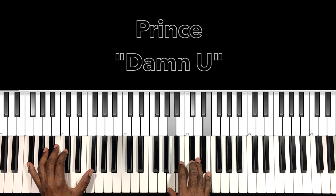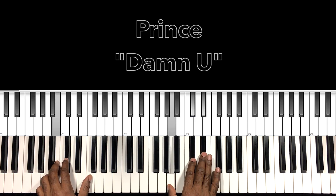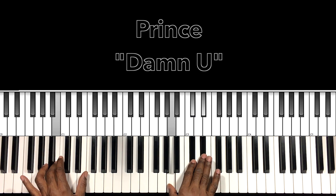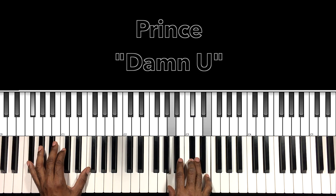Then we go to our F sharp minor seven: F sharp in the bass, A in the right hand, D flat, E. This is going to be our B seven with a nine: B in the bass, A in the right hand, D flat, E flat. So coming from the F sharp minor seven, when we go to that B in the bass, we're just moving this E to an E flat — easy move.